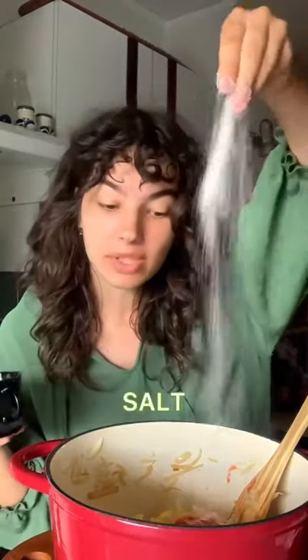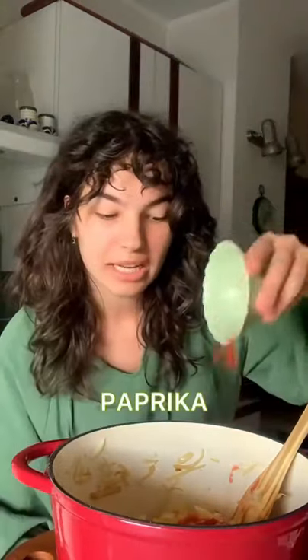Tomatoes, crush those in there. We have some salt, pepper, lots of paprika. Fun fact: you actually pronounce this pa-p-ri-ka-a.